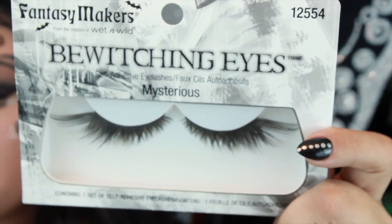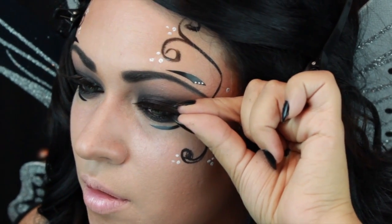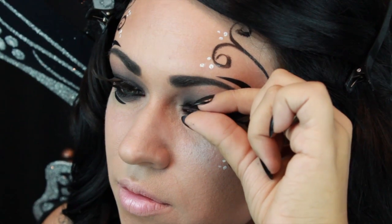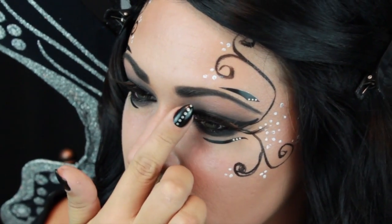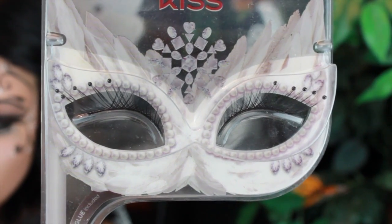I will apply these amazing lashes. I'm going to apply them right above the crease instead of the original lash line to make my eyes more dramatic. And for even more drama, add some fun bottom lashes.